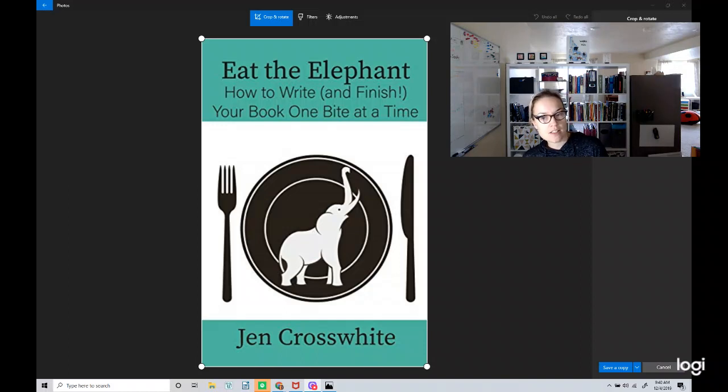I would highly recommend that you check out Eat the Elephant on Amazon, any other independent bookstores you like, or from your library. If you are a new author, I would suggest reading the book through with the idea of what you want to write, but don't worry about getting into detail because it might feel really overwhelming on the first read. Then, as you're drafting and starting to outline and really get into the detail of your book, go back into separate chapters relevant to the section you're at and try applying the exercises Jen Crosswhite gives to see if they're useful to you.